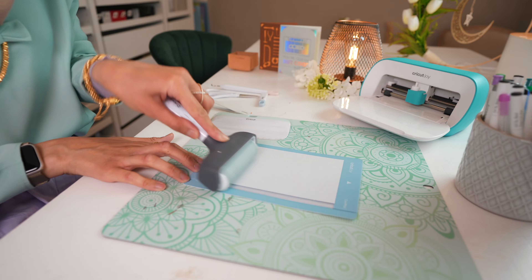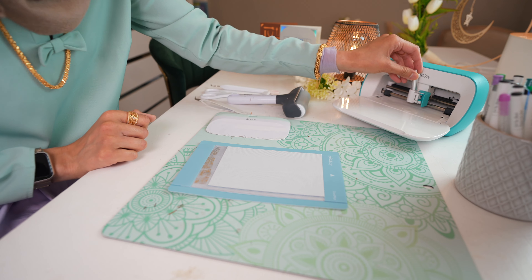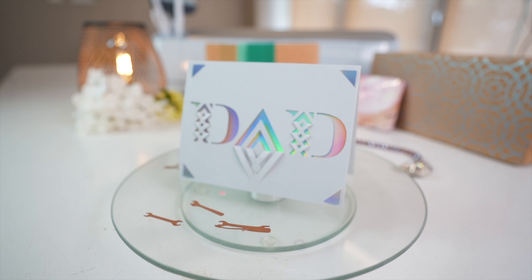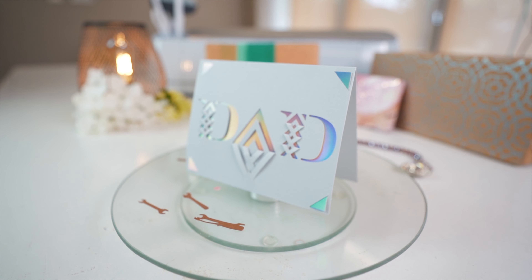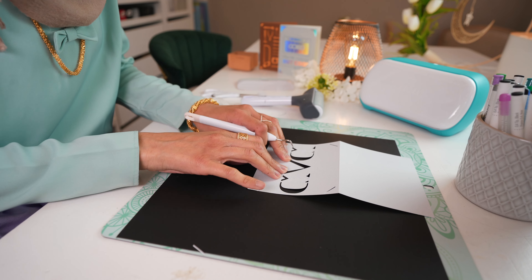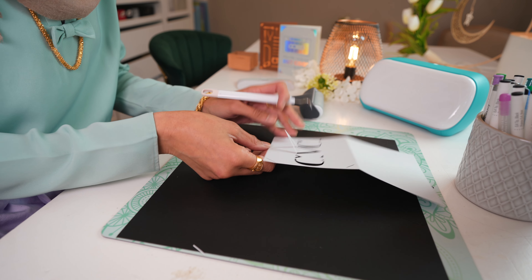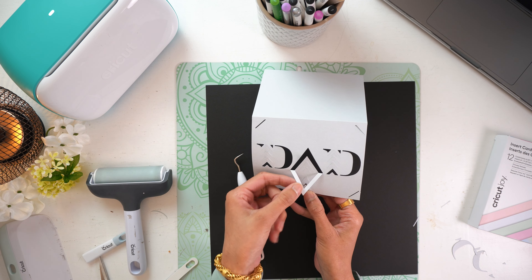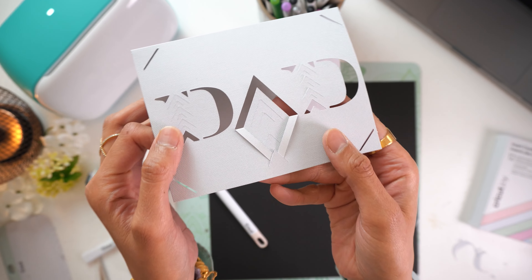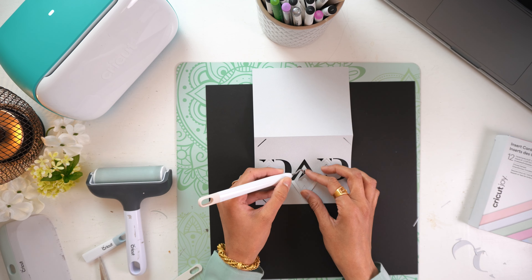The second card is also cut on the Cricut Joy using the card mat and the pre-cut cards. I particularly love this one because once it's finished, it looks like it was so much more work than it actually was. This card uses the fold and tuck method. Once it's cut, you will see there are a series of triangular shapes, and you want to start folding those down. You will then see that you can tuck each one behind a triangle that faces the other way, lower down on the card.